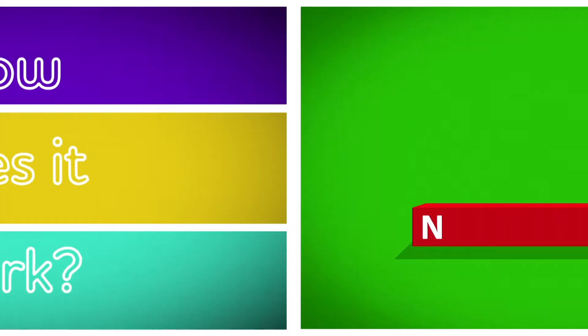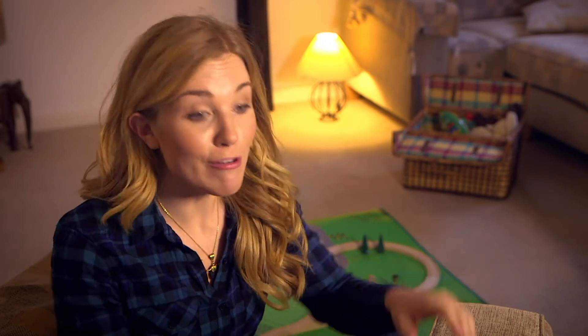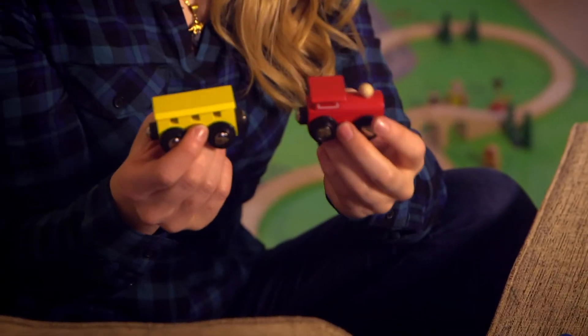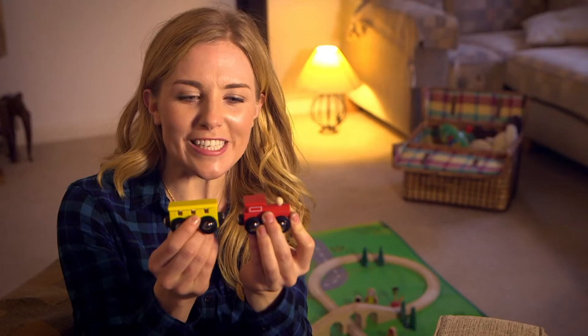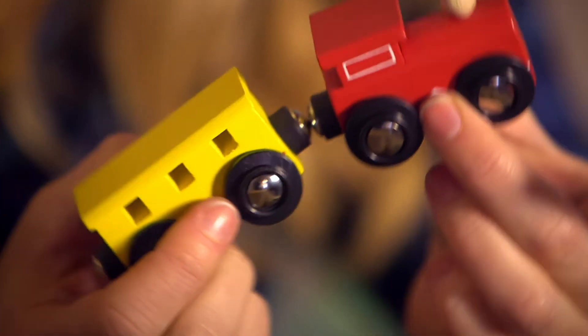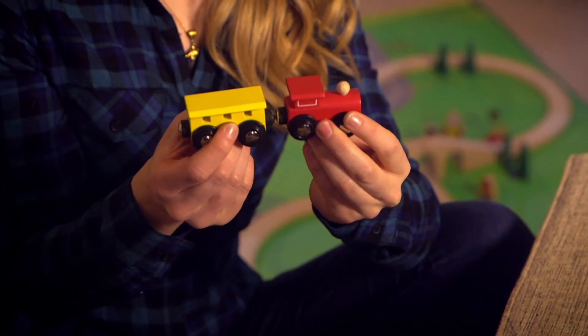How does it work? Magnets are made of metal and they're really fun to play with. Look what happens when you put two magnets together like this. It feels like they're pulling towards each other until eventually... snap! They pull together. Did you hear the snap sound the magnets made?